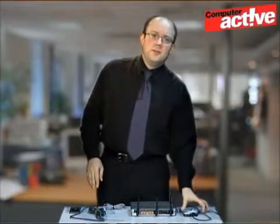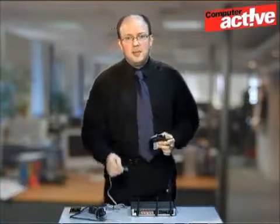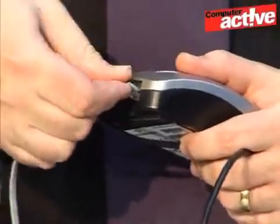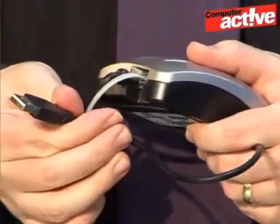Many broadband ISPs offer a simple USB modem, like this Thompson Speed Touch 330. It's very simple to install — simply plug the telephone cable into the back, and then plug the USB socket into the computer. But the problem with the USB modem is that you can only use it with one computer.